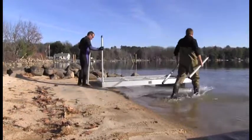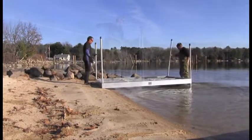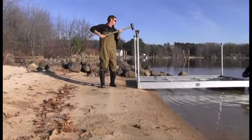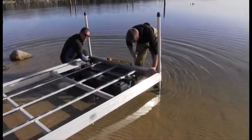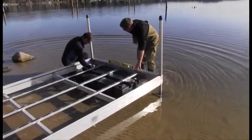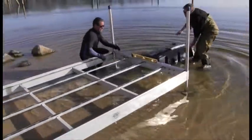Floating dock sections can be connected to a fixed platform on land or pipes driven in the ground. Here we will be using a 6 foot by 10 foot stationary Duralite dock section to connect our floating dock to. Once pipes are firmly driven through the pipe sockets, the set screws can be tightened, clamping the pipe in place.